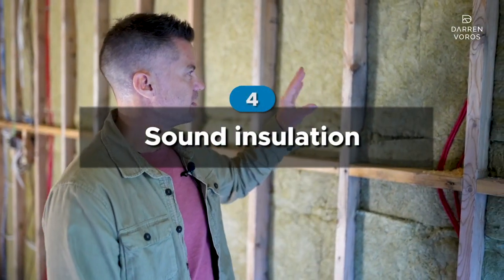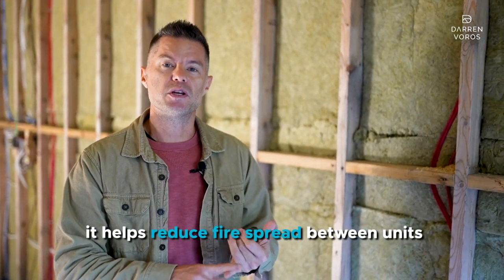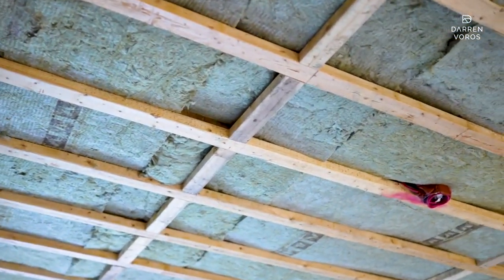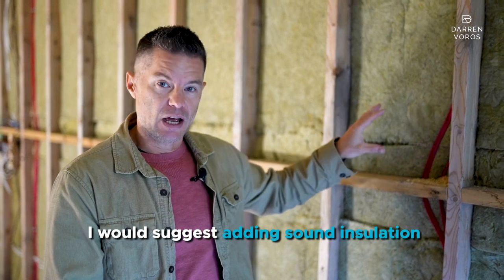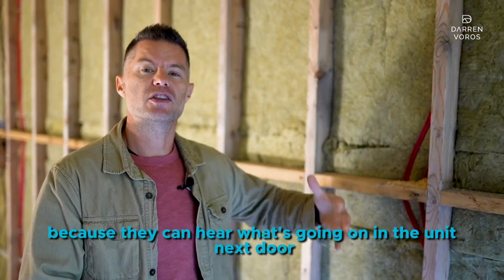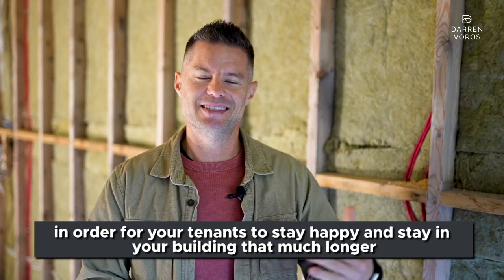Number four on my list is sound insulation. There's a product called Safe and Sound — it helps reduce fire spread between units and also reduces sound transfer. This product is essential for every single rental property. You can see it in our buildings; it's in the ceiling and in the walls between units. Even if it's not a code requirement, I'd suggest adding sound insulation because noise from neighboring units is the number one reason tenants move out of a multi-family building. This building is incredibly dead in terms of sound transfer — people are working upstairs right now and you can't even hear them.